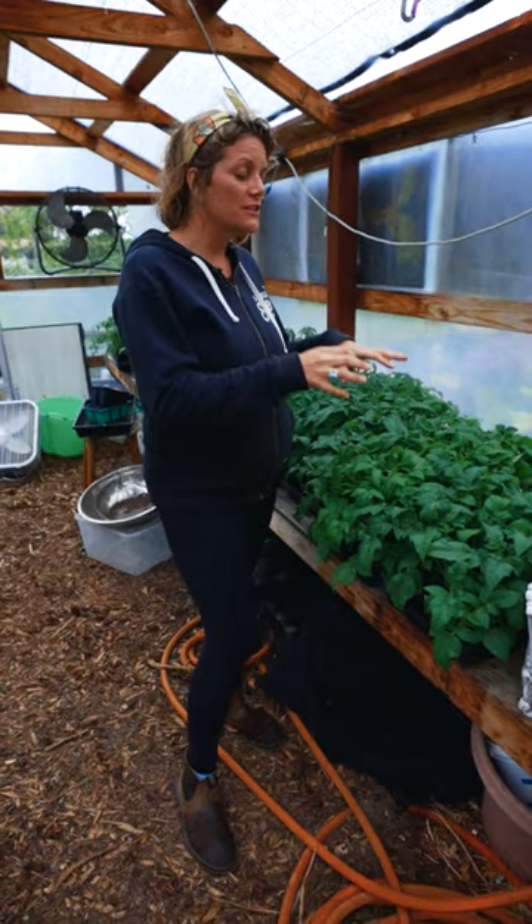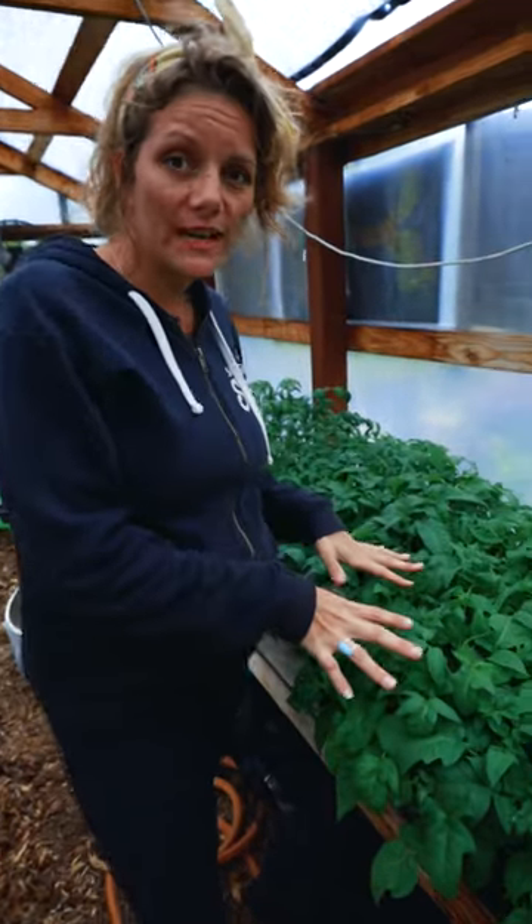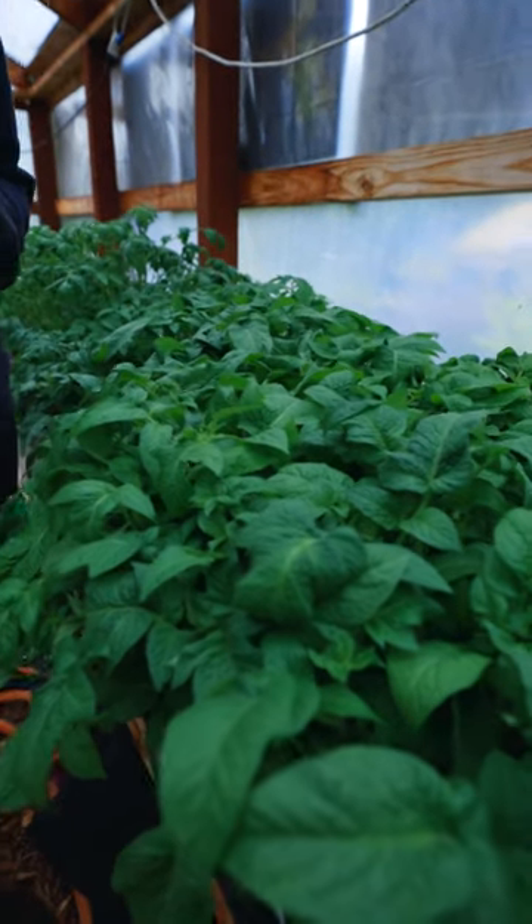Tomatoes in general take about five to six weeks to really get up and grow to the point where you can transplant them out. These were started inside on a heating mat, which helps germination and speeds it up. Then they're moved into the greenhouse where they're kept and babied until I can plant them outside into the garden.